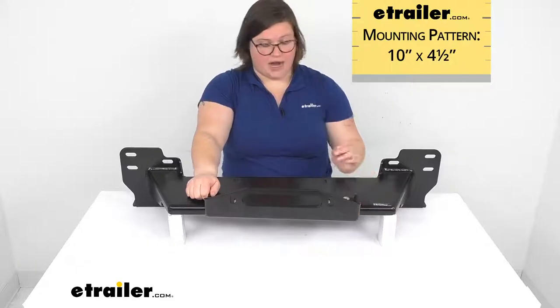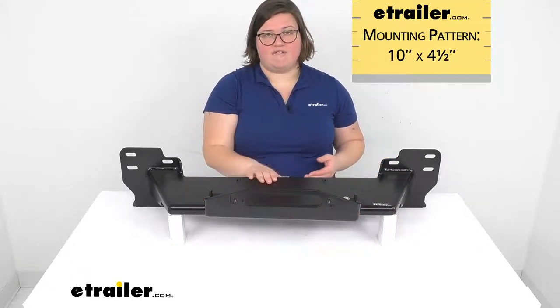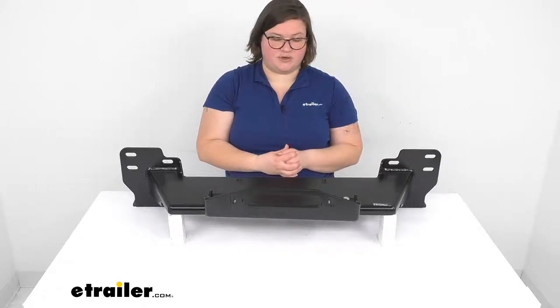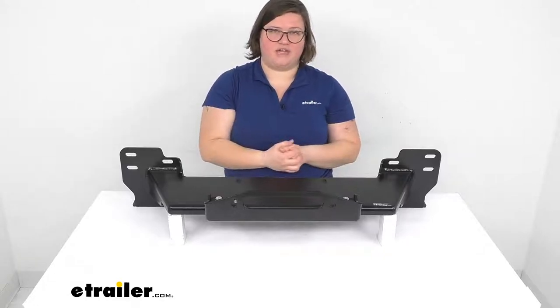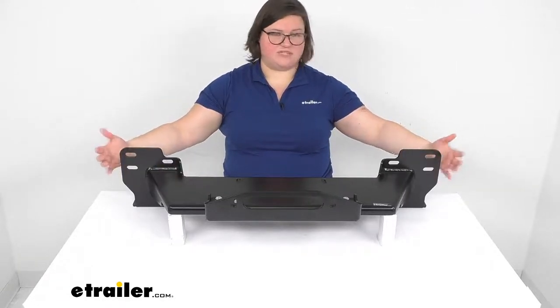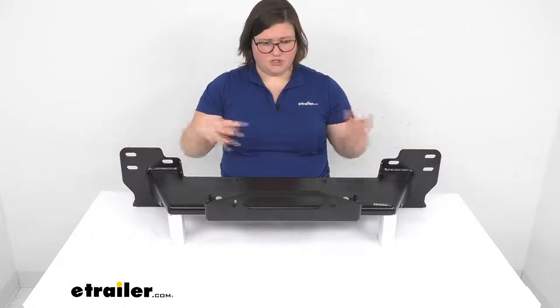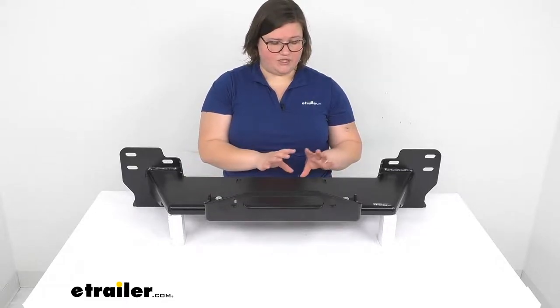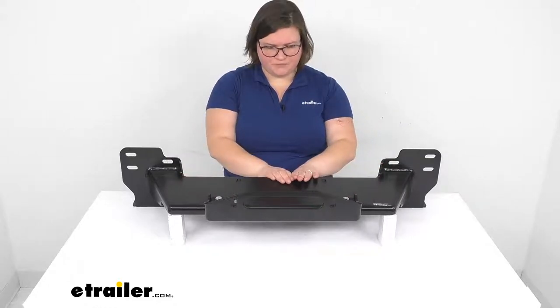This does not come with the winch, but we do have a lot of options for those here at eTrailer.com, so if you need to pick one up you can find one that's going to meet your needs. It's always better to go with something that's going to be plenty powerful to winch your Toyota out of any tricky situation. As far as mounting this up, it's going to be pretty simple — it just mounts with those factory bolts on your Toyota and you do have to take off the fascia as mentioned.